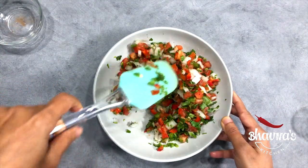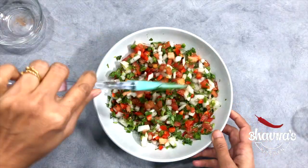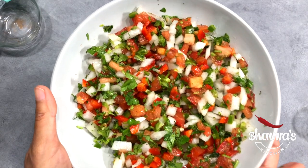Smells so amazing here. All right, let's keep this on the side.